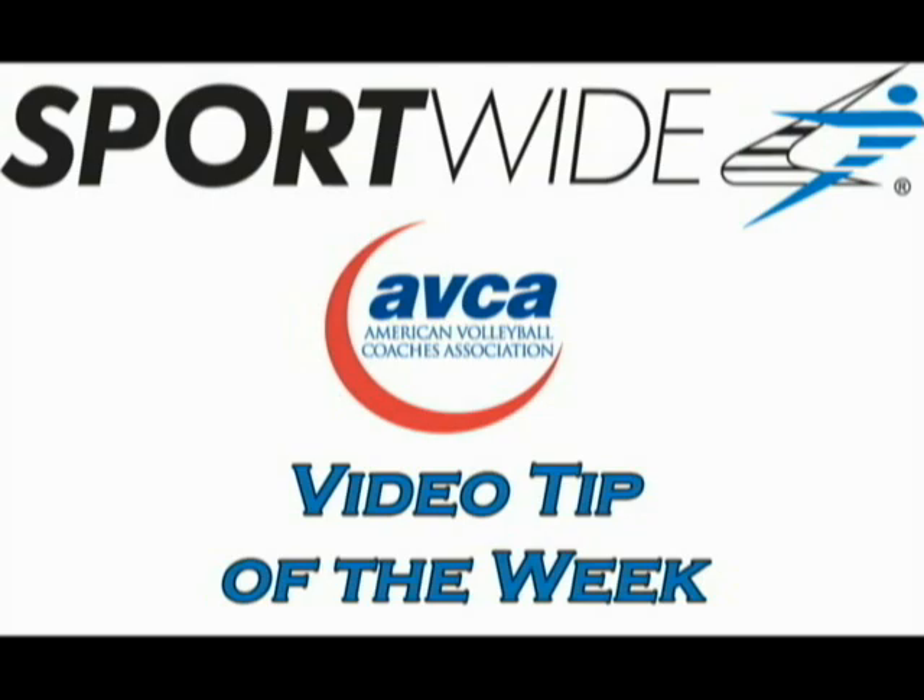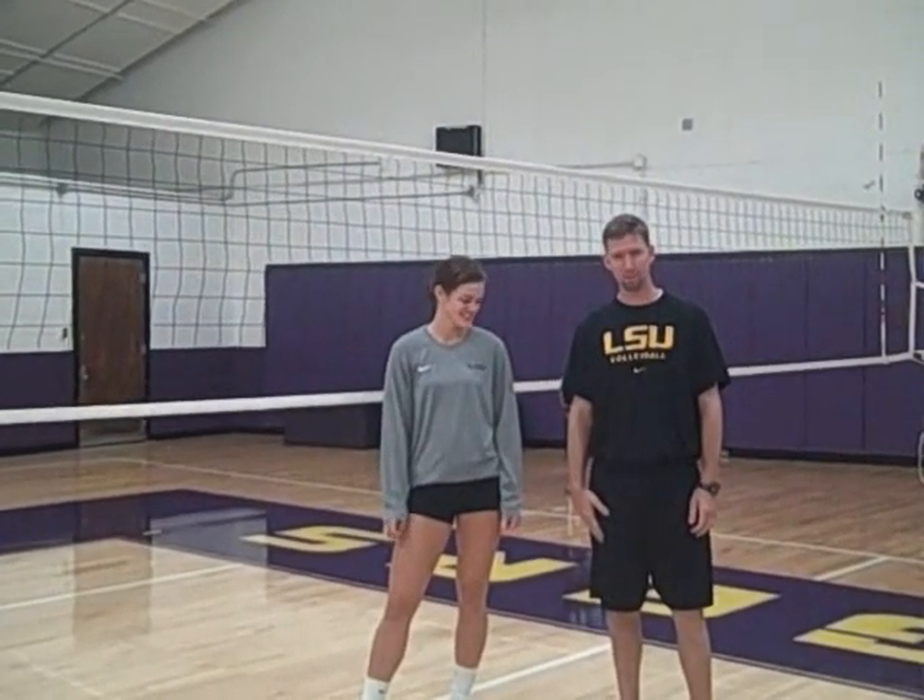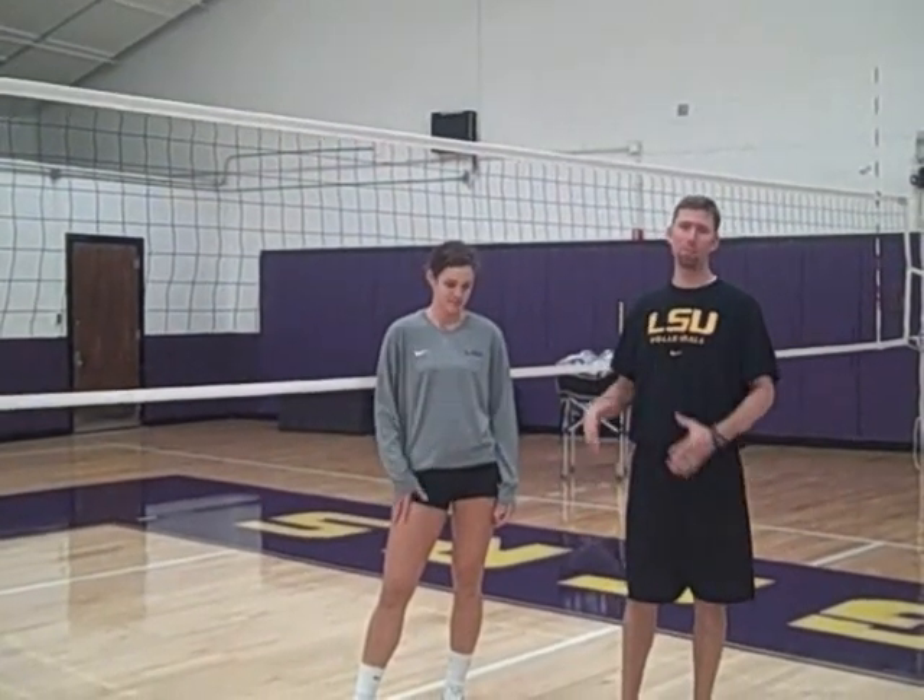Welcome to this week's SportWide ABCA Video Tip of the Week. I'm Steve Loeswick, the assistant coach at LSU. Today we're going to deal with playing balls in or near the net.